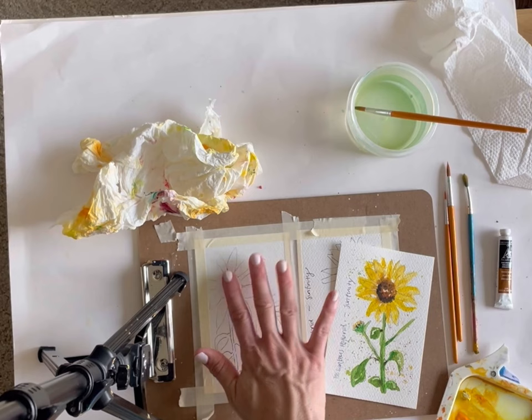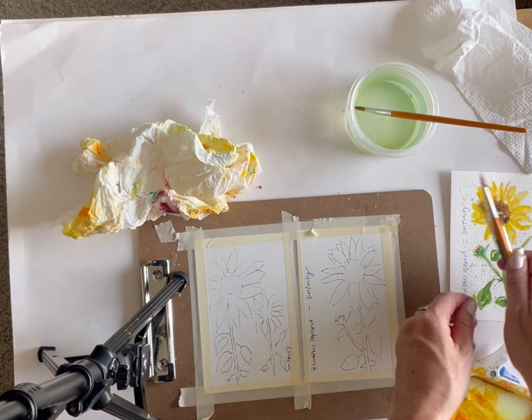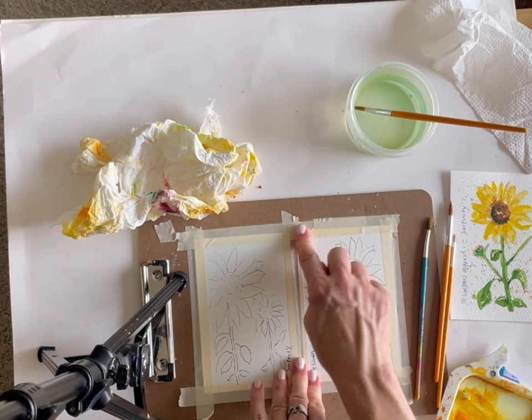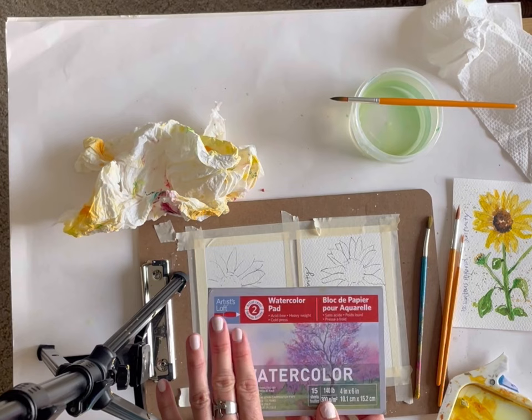Let's start with some splattering to set a playful tone. We want these to take about 15 minutes to complete because even though it's summer, I know it's still busy. The longer days are nice but there's still lots going on, and time to play and create can be limited. I'm using a 4x6 pad of paper — I got it at Michael's, their Artist Loft brand, but Hobby Lobby has a brand too. It's really nice to do these smaller ones and they fit beautifully in the mail.